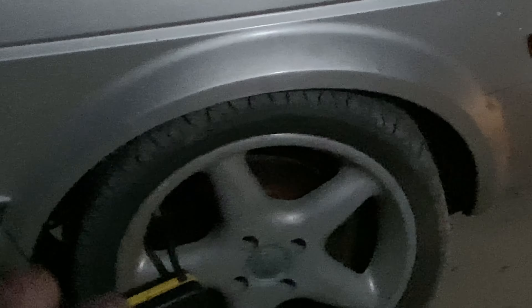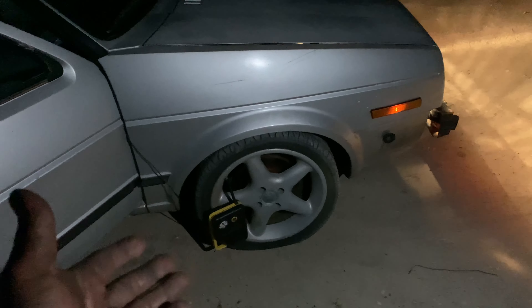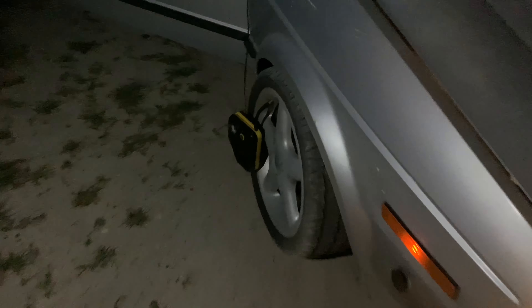At least I noticed that the tires were not pulling sideways, so my redneck alignment work actually worked out.